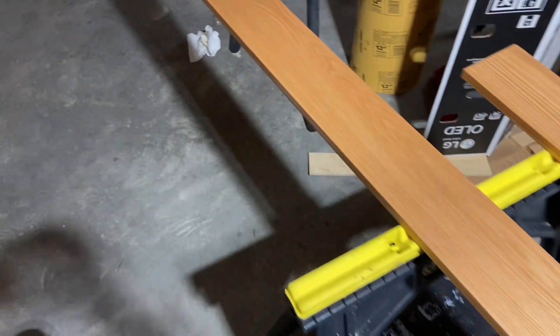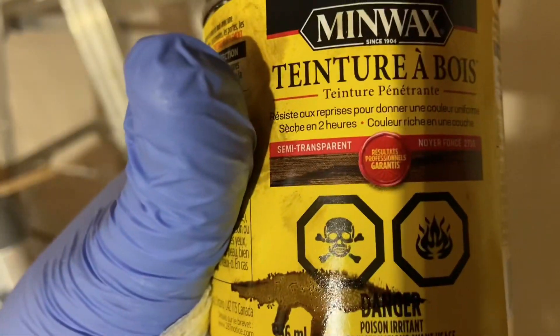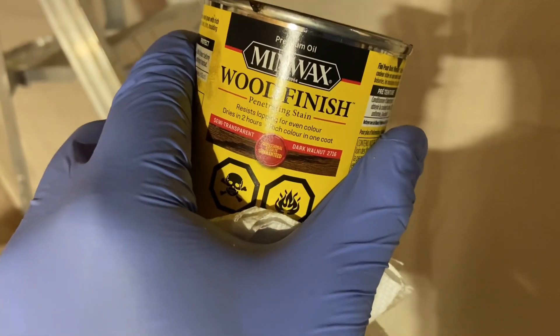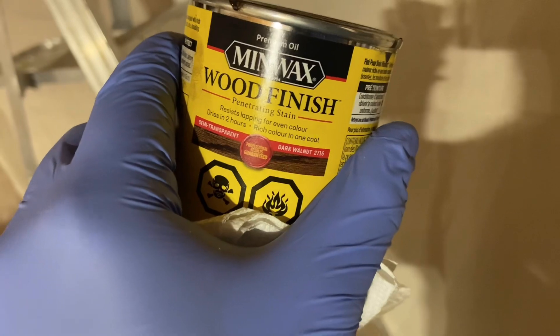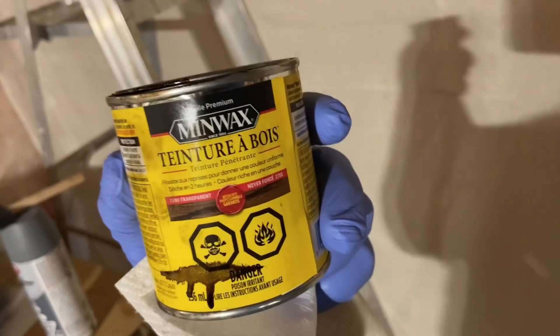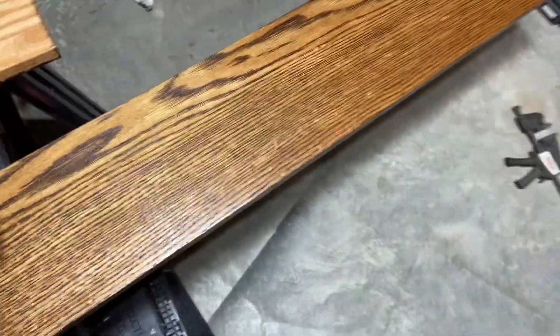Now putting on some dark walnut stain — one of my favorites, and the wife's, which is what really matters. Using Minwax Premium Oil, dark walnut 2716, semi-transparent. Works great.